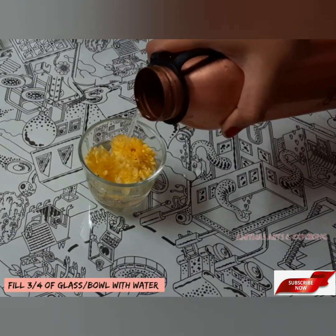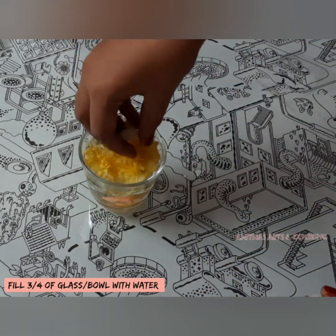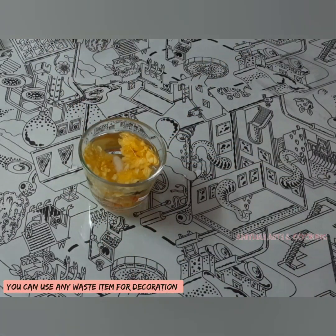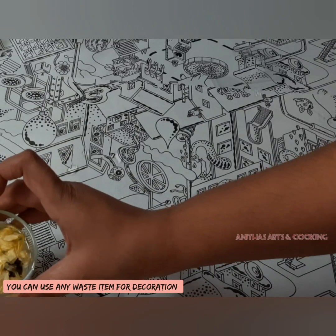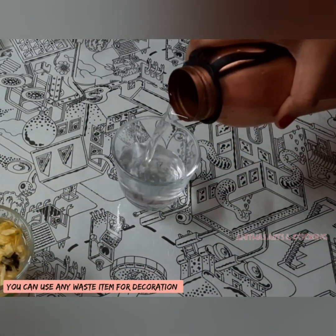You will be able to use flowers or candles. I will show you how to use water, flowers, and stones to prepare.